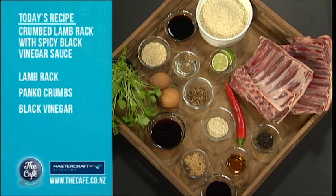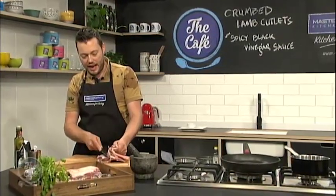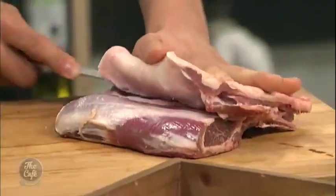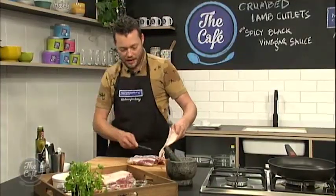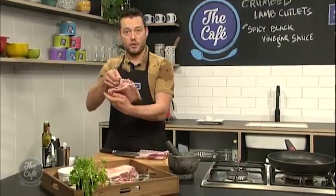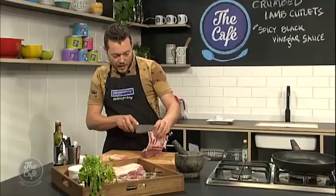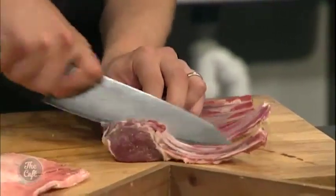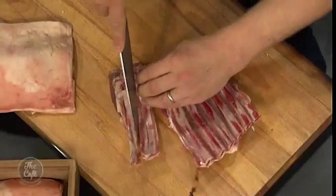First of all, what we need to do is make our cutlets. Just get a lamb rack and take the cap off the top so it's not too fatty. Follow it down on the bone and take that extra fat off the top and also the little shoulder blade in there as well. Make sure you take that off, then turn it around and go down the bone.